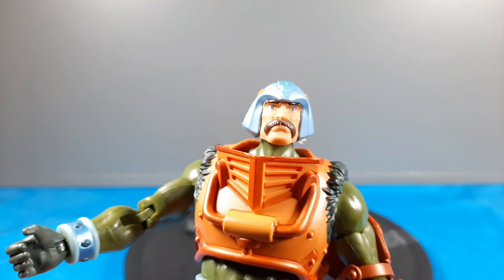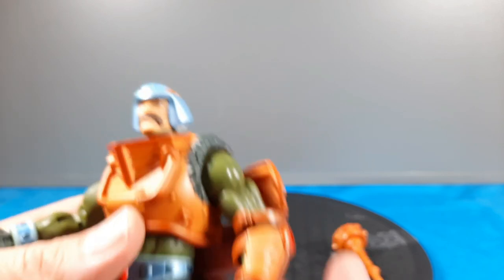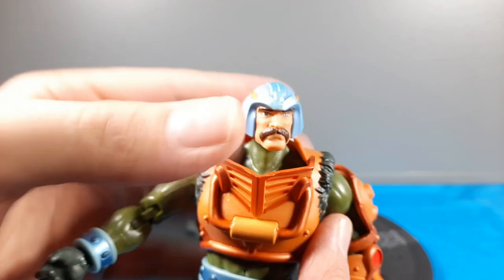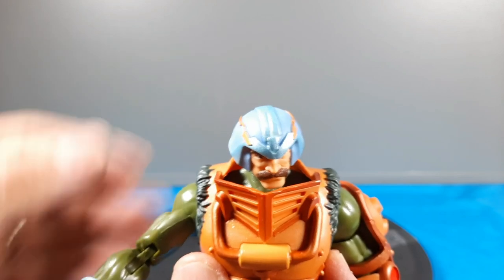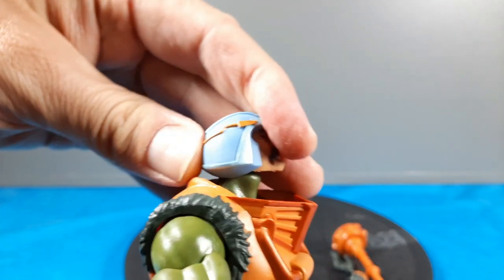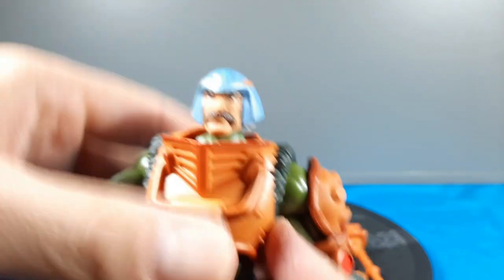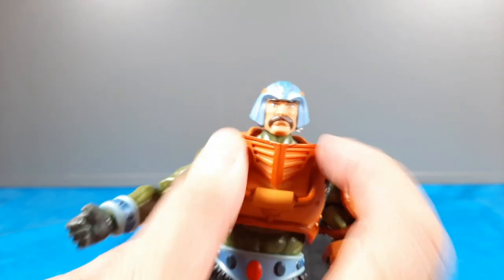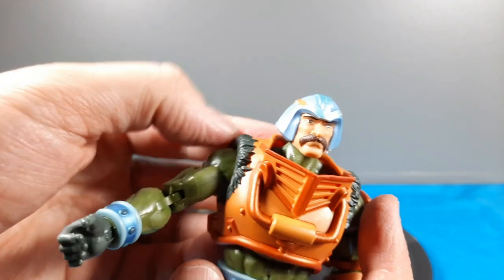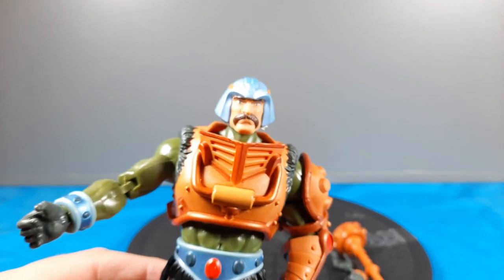Look at the head sculpt — the mustache, the eyes, the face, the helmet. Really nice job. All the armor — he has that reminiscent armor. Good job. It's a really soft material with good paint. It even has those furry ends up top, like the classics and some of the originals did. They didn't have to do that, but they did — I'm really liking that.